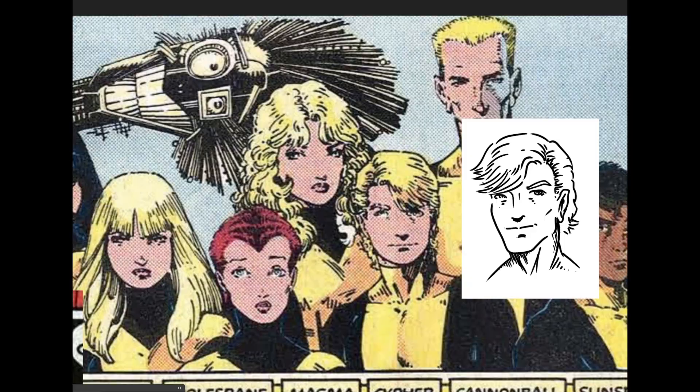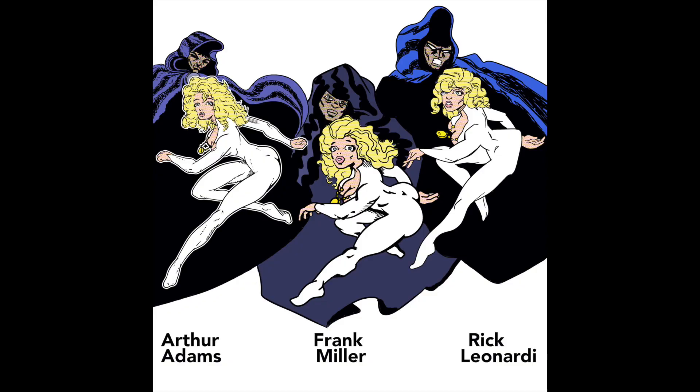This Cloak and Dagger style challenge I did a while back had Arthur Adams in it, and I'm very happy with how that one turned out. So for today, I'm going to draw a man. Skinny Adams never drew Gambit, so I'm going to draw Gambit in the skinny Adams style.